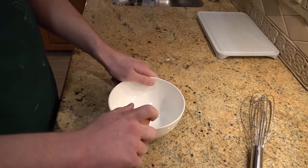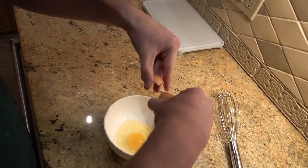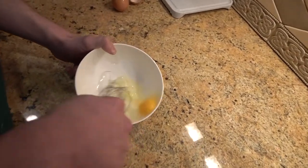To start off the recipe, let's begin with the egg. Take a bowl and crack the egg into it, then with your whisk of choice, whisk it for two to three minutes.